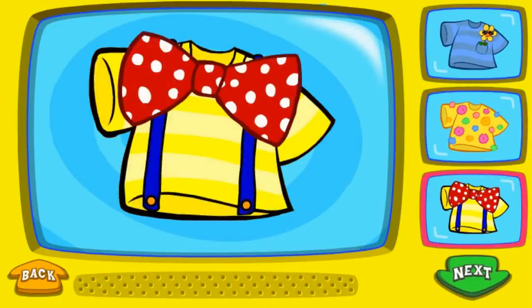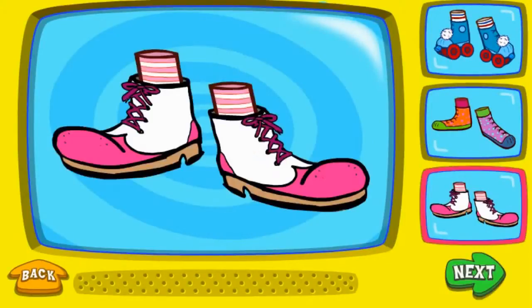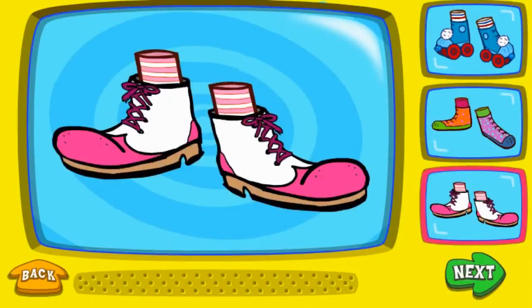That's funny! To pick a pair of silly shoes, click on it. That's silly! Funny! Silly! That's funny!